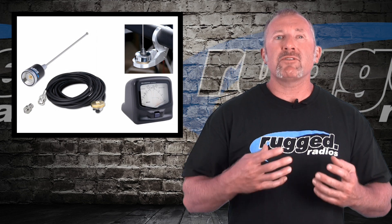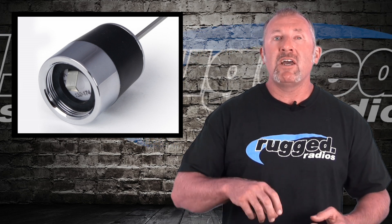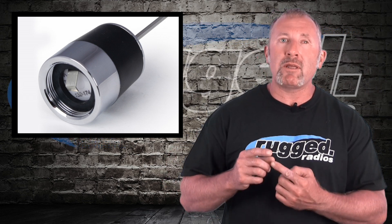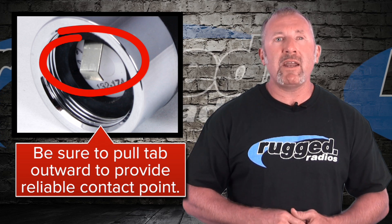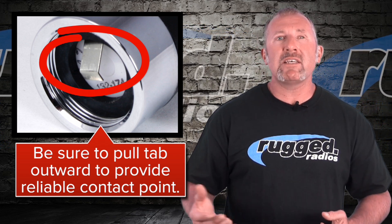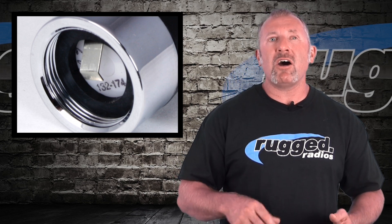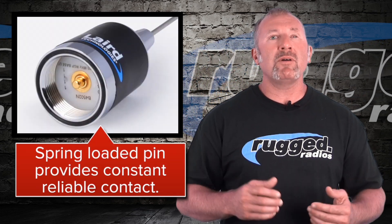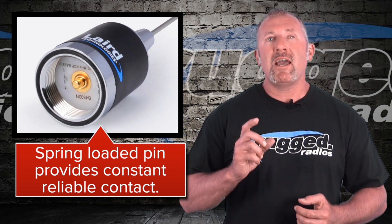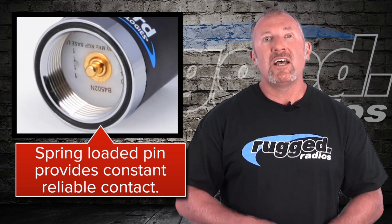First off, having the right antenna. Some antennas have a pull tab on the bottom — every time you take the antenna off, you have to flip it over, pull the tab, and screw it back down. If you don't pull that tab, it won't seat to the mount, and you'll notice you have no range. A 50-watt radio might only get out a mile when it should get 20 miles. We sell an antenna with a spring-loaded pin so you never need to worry about this.